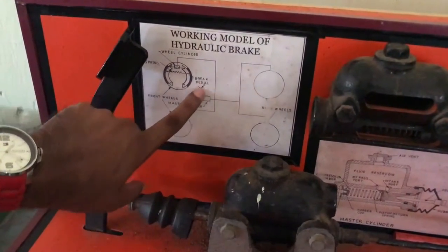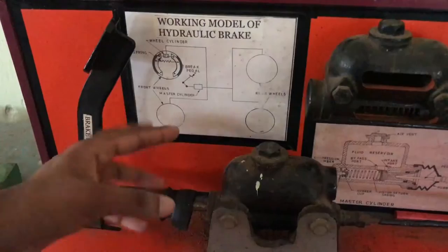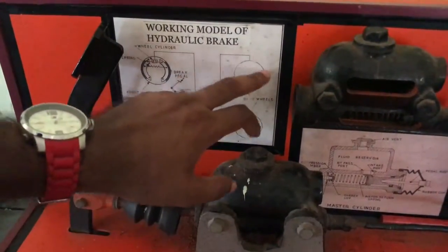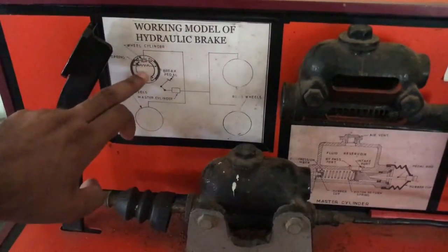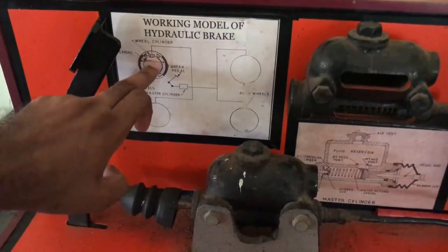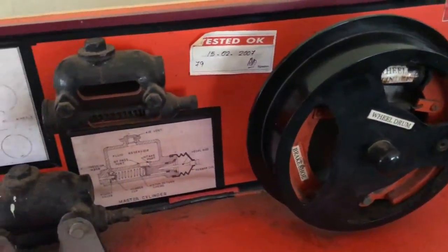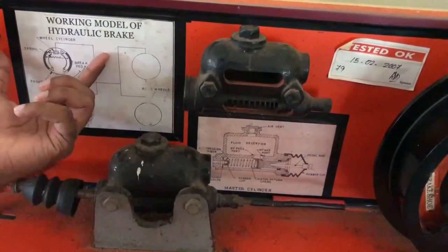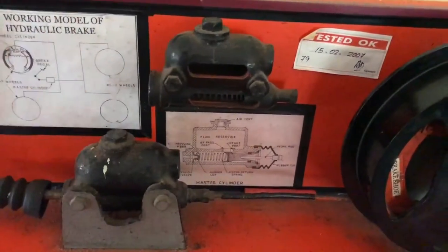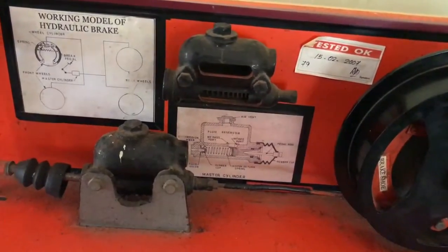In the line diagram we can see that when we apply pressure on the pedal, the pressure in the master cylinder builds up and it supplies fluid to each of the wheel drums. It goes to the wheel cylinder provided there. When the piston pushes outward, the brake shoes apply frictional force on the drum and the vehicle stops. That's how it works.